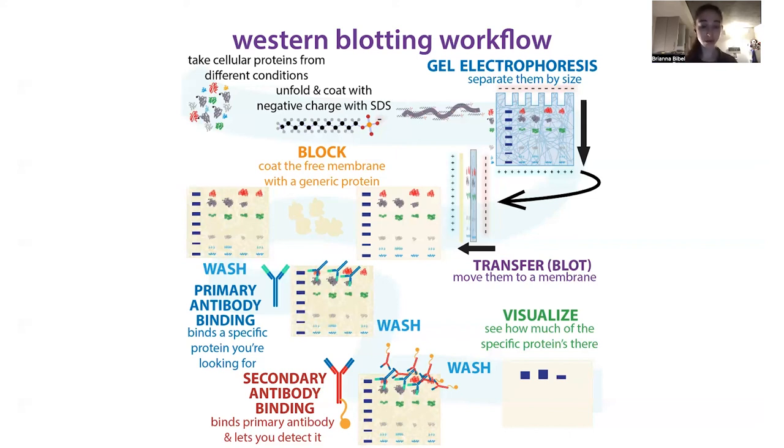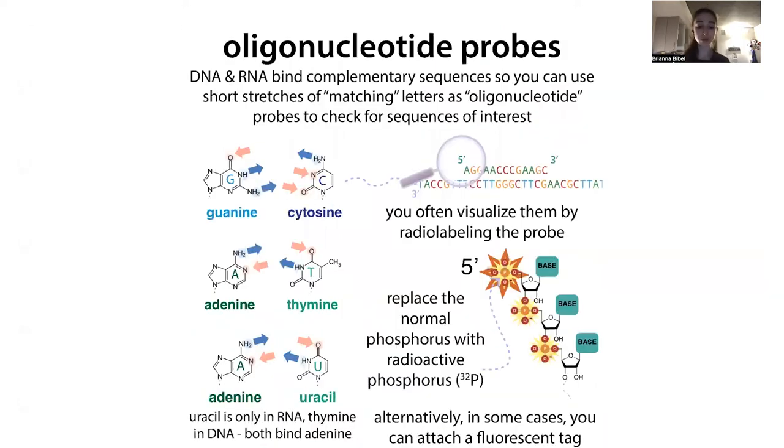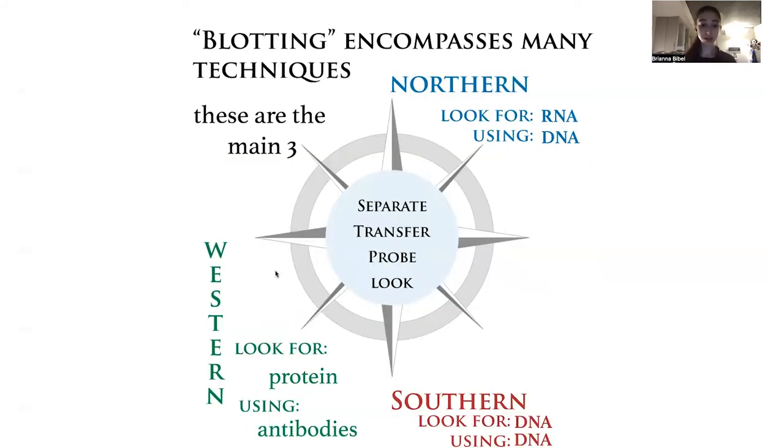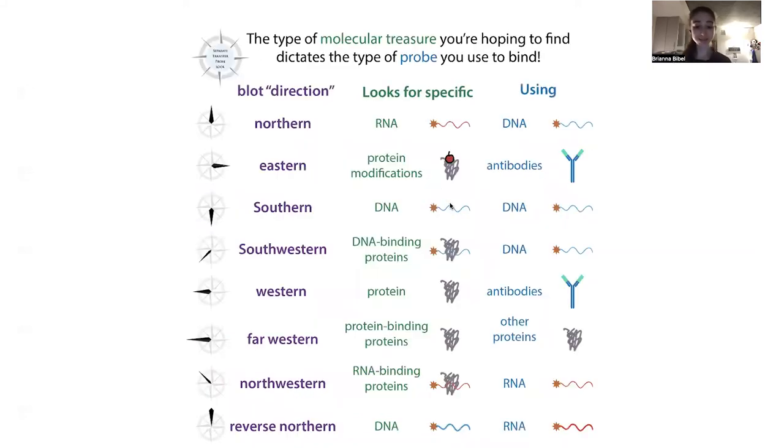Western blotting is only one form of blotting — there are a lot of other forms of blotting. The 'W' in Western should technically be lowercase because it does not stand for a name. Southern blot is like the original blot and it looks for DNA using labeled DNA instead of looking for proteins, and it's named after the guy Southern, so it gets a capital S. There's also the Northern blot which looks for RNA using DNA, and there's a bunch of other different types that look for different things using different things.